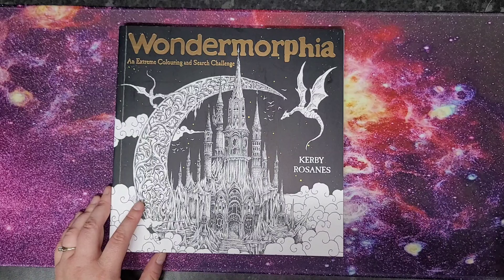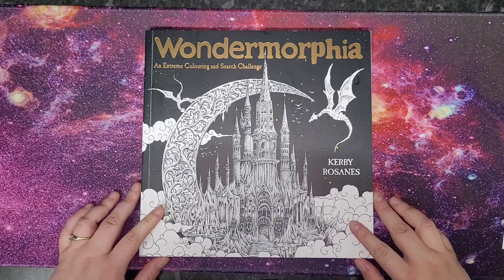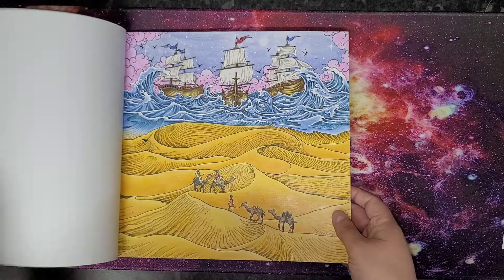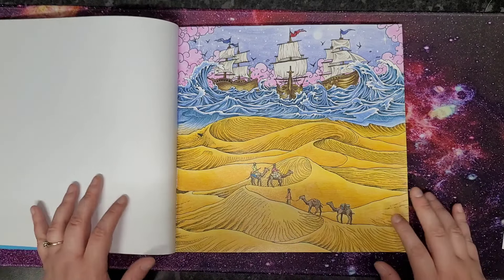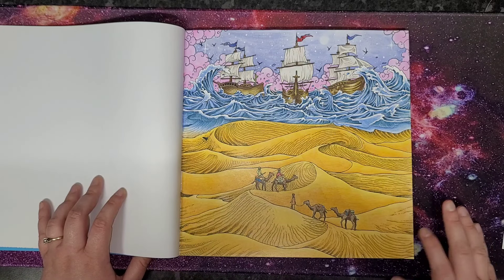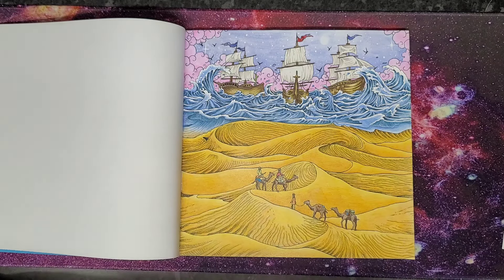Then we have Wondermorphia — one page here, which was a buddy color with my son Reuben. For those who follow me regularly, Reuben is deaf and has developmental delays with a speech impediment. He's been seen by a child psychologist and they've established he is about two years behind his actual age, so he has a lot of catching up to do at school.